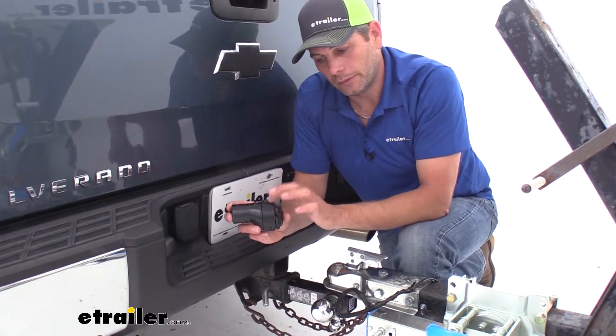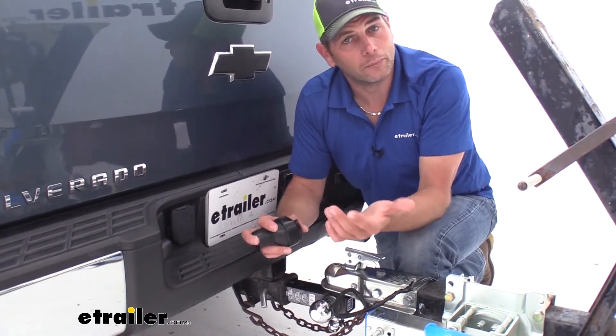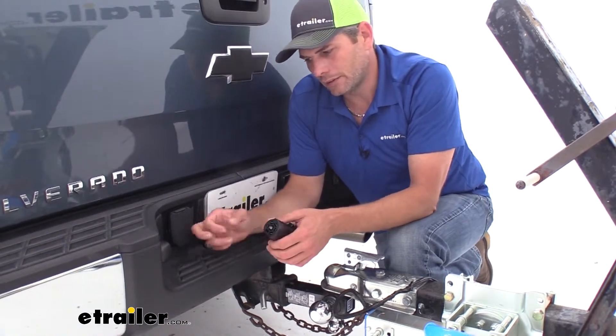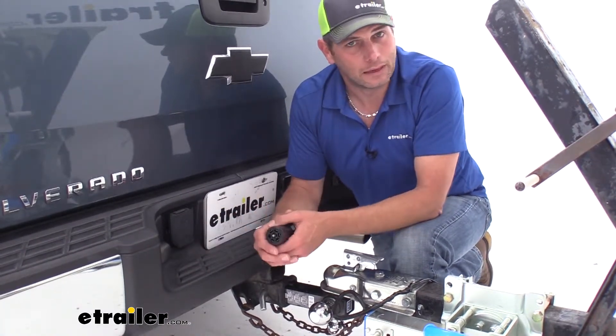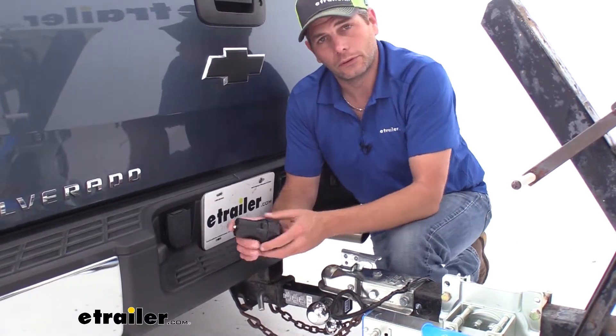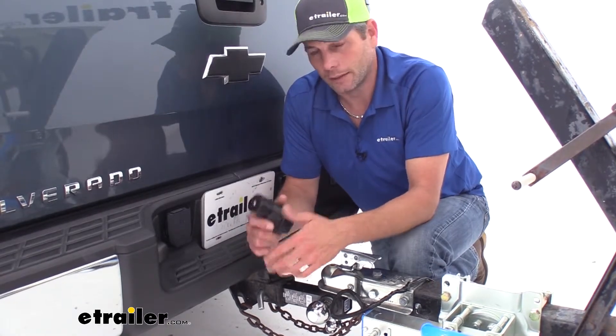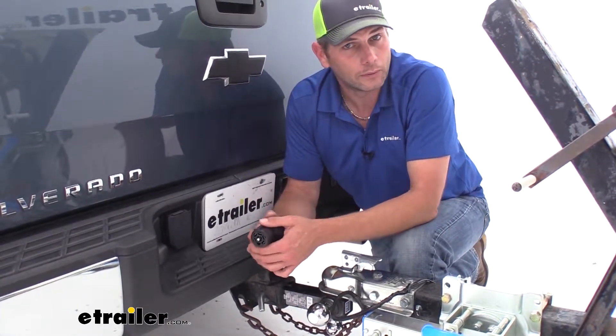Another question that comes up with this type of adapter is: can I power a winch on my trailer? Really, the 7-pole in the back of your vehicle is not designed for that. We generally power maybe a power jack off of these or something like that. We want to stay under that power consumption line — a winch is just going to draw too much power through it.